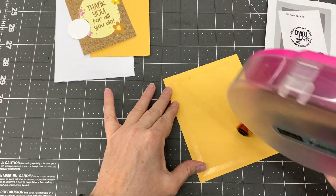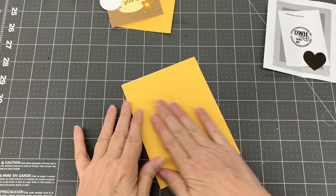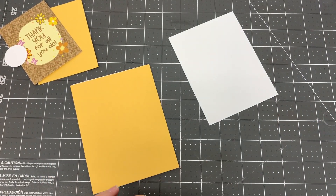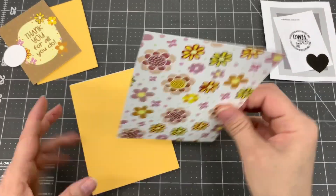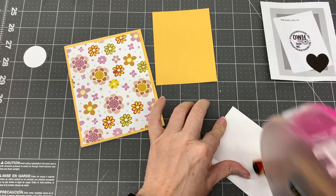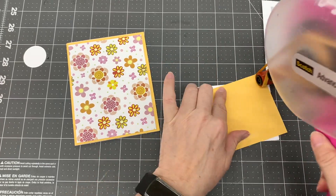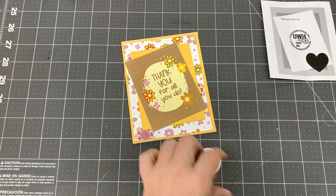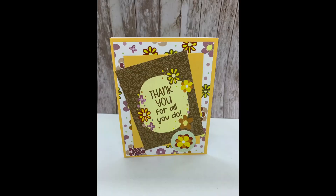For my first card design I used card sketch number 82 by Operation Write Home. I cut a piece of dark yellow cardstock to five and a half by four and a quarter inches and adhered it to the card base. I cut a piece of white flower patterned paper to five and a quarter by four inches and adhered it to the card. I cut another piece of dark yellow cardstock to three and a quarter by four and a quarter inches and adhered the thank you for all you do cut apart to it at an angle. I adhered that to the card. Then I adhered one of the yellow circle cut aparts to the bottom of the thank you cut apart. I was able to make one card with this design. And here is the completed card.